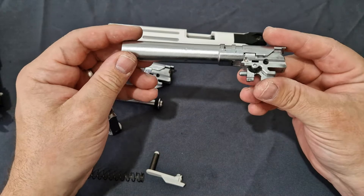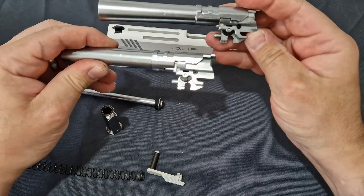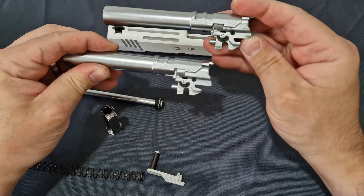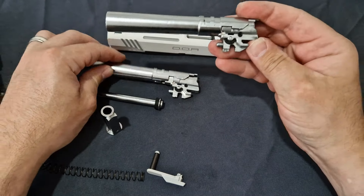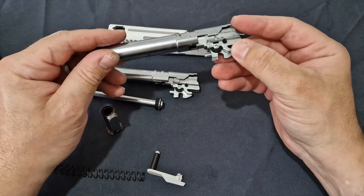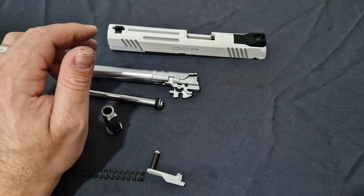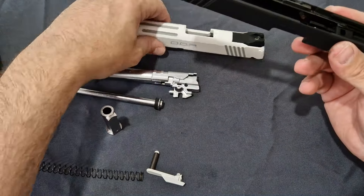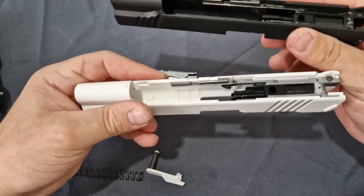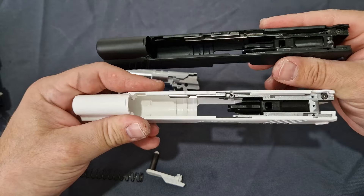Here is the black DOR upper. Comparing the two, the new white one is much shinier — you can see the old one is very faded in colour from the amount of abuse, wear, dirt, and grime, but it's still all stock with nothing changed. Being white actually allows you to see the internals more clearly, but you can see the two are identical.